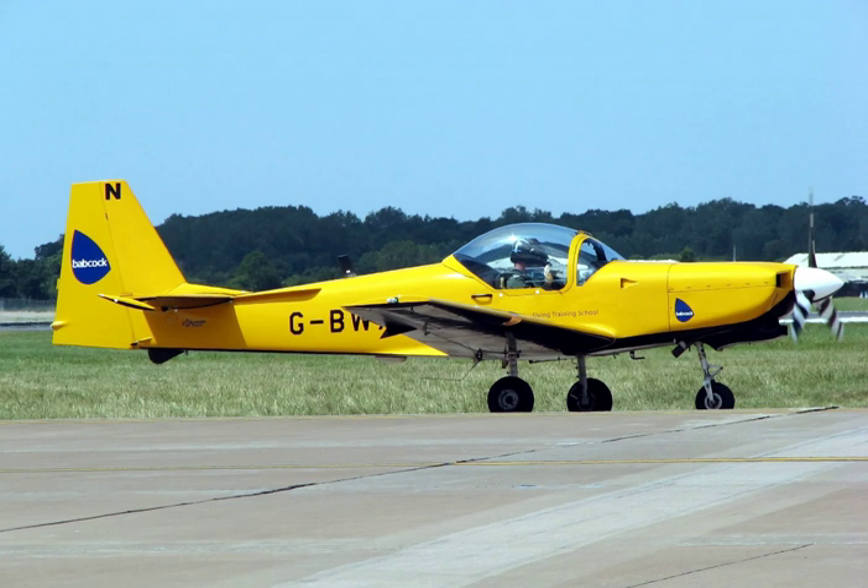The two seating configurations for trainer aircraft are pilot and instructor side-by-side, or in tandem, usually with the pilot in front and the instructor behind. The side-by-side seating configuration has the advantage that pilot and instructor can see each other's actions, allowing the pilot to learn from the instructor and the instructor to correct the student pilot.